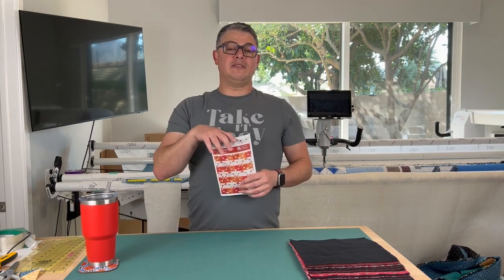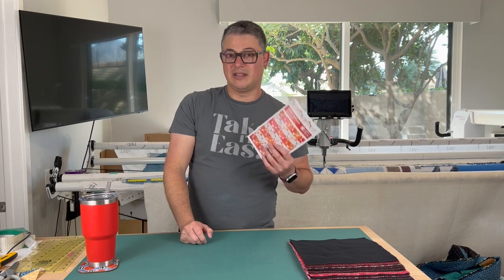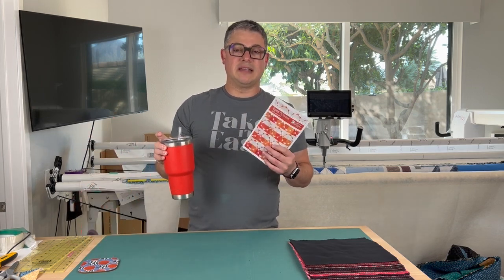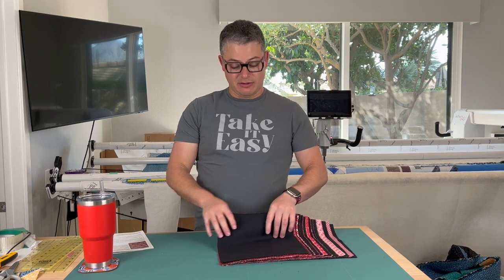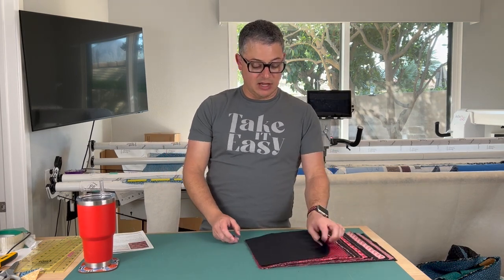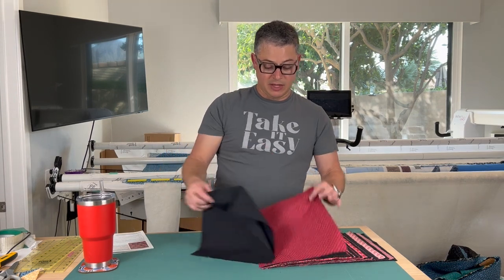I'm a big fan of — if someone is going to create something for you, you need to purchase a pattern. So I'm not going to give you any cutting dimensions; I'll tell you how we're going to cut, but not the measurements. You need to purchase a pattern to do that — it's eight bucks on discount if you go get it from Etsy, and I promise you you're going to make this more than once because it's that good. My first tip: I'm using a solid background, and my fabric varies in the red family.